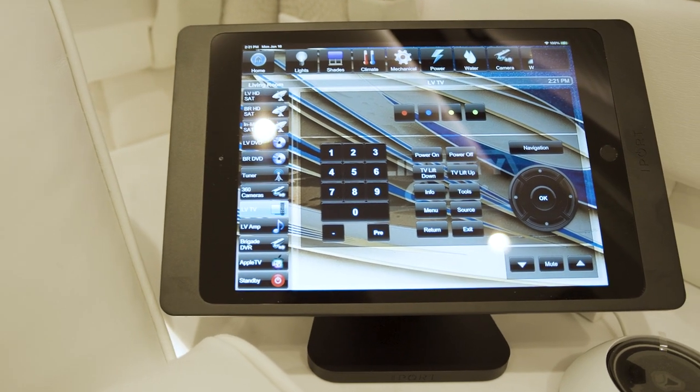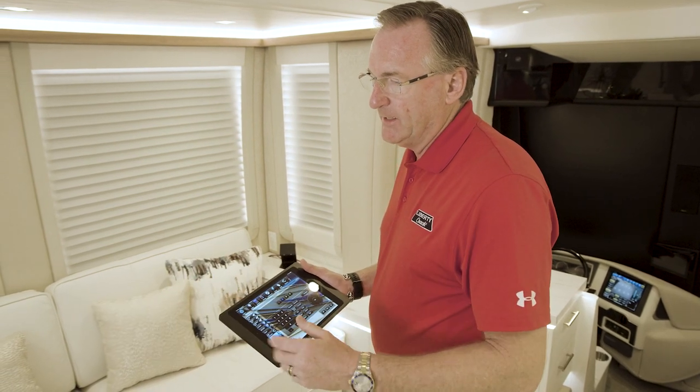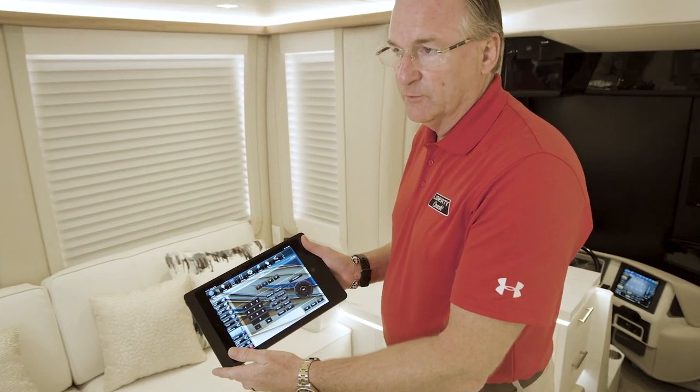You even have the ability with smart graphics to intercom between the panels — iPad to iPad, or from the wired panels that are in the coach as well. It's quite a unique feature for the industry.